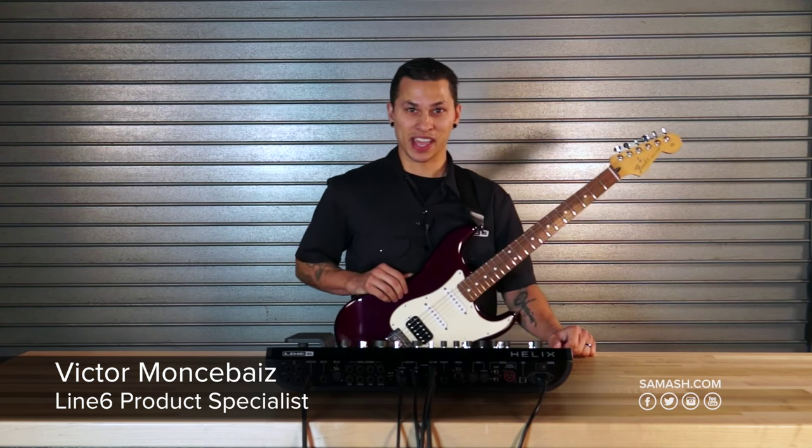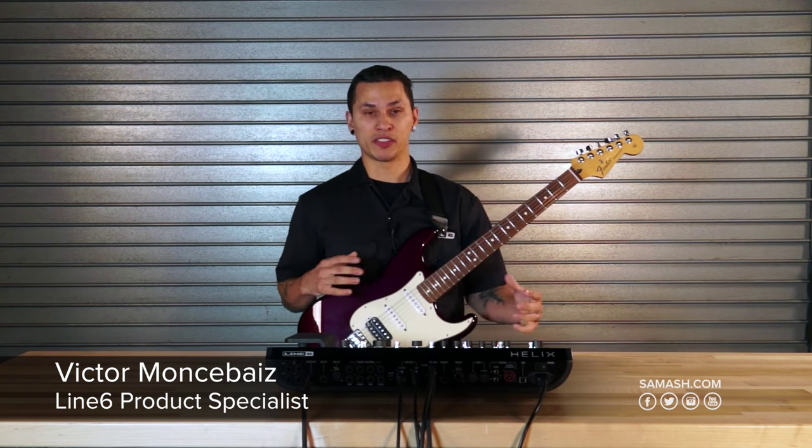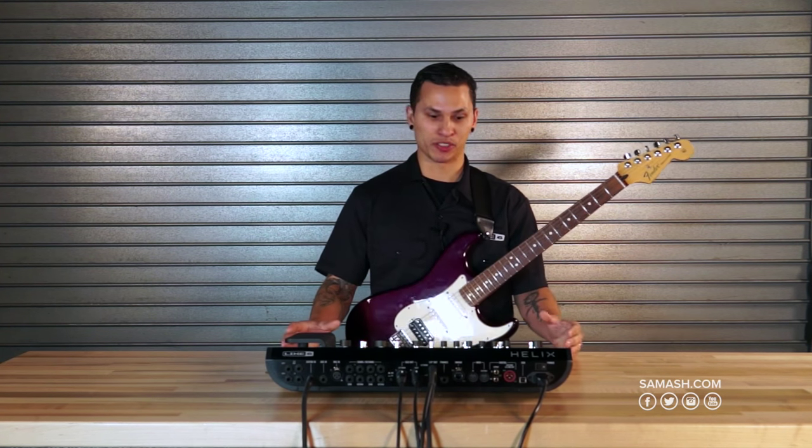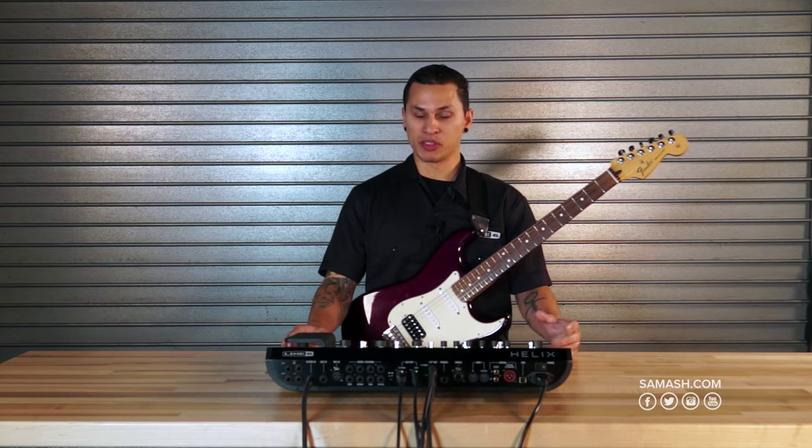Hi everybody, my name is Victor with Line 6 and I'm hanging out down here at Sam Ash today to give you guys sort of an overview of our newest floor processor, our multi-effects and amp modeling unit, the Helix.